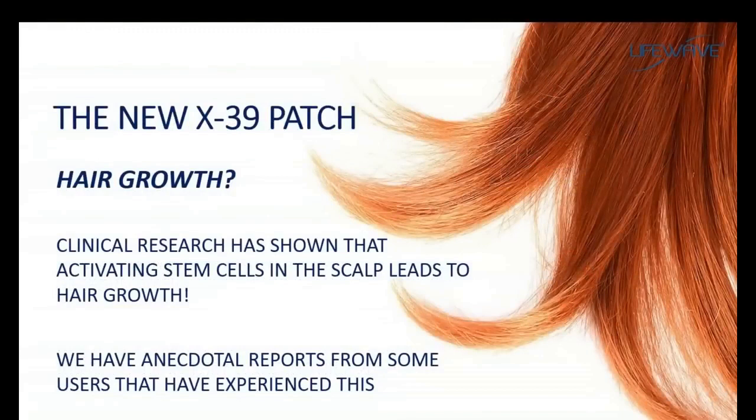Another benefit people have reported with the X39 is hair growth. This is something we have not yet demonstrated in our clinical studies, but we are getting these reports from many of our male members. Clinical research in this area has shown that if stem cell activity in the scalp is increased, this would in fact lead to hair growth. We'll continue to monitor this, but this is something to look for when using the X39.